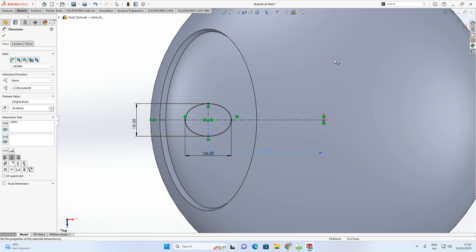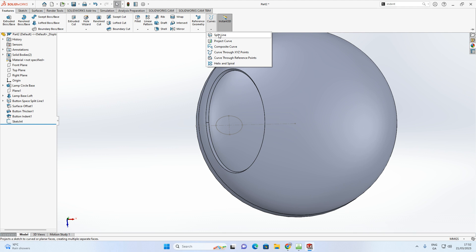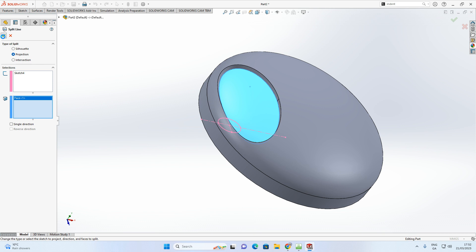The ellipse sketch sits on the bottom (top plane). Use Split Line again: Features > Curves > Split Line. Select the ellipse sketch, then select the curved face. Accept with the green arrow — the ellipse is now projected onto the surface, marking where the on/off button will go.